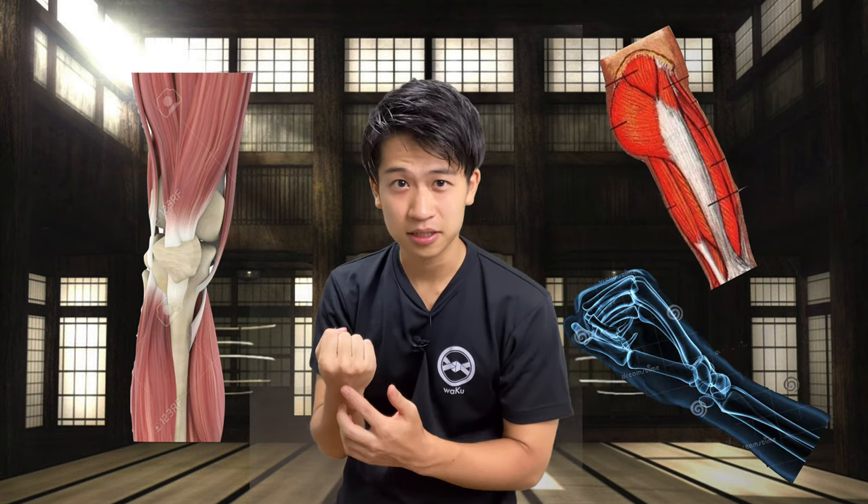If somebody asks you to name all the body parts that are important to punch with a lot of power, which body part would you say? Hips? Knee? The fist itself? Have you thought about the stomach? Today's topic is going to be how we utilize our stomach to punch powerfully. So stay tuned.